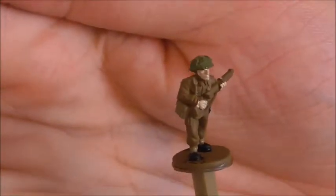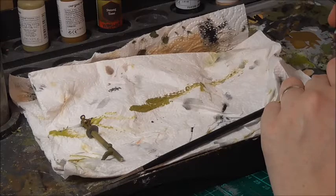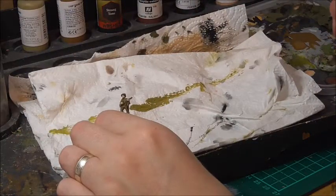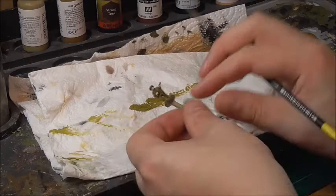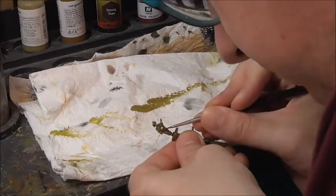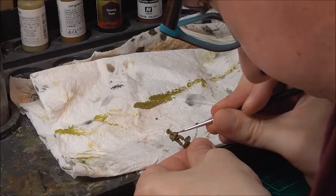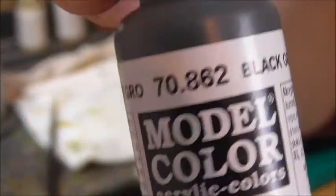That's the helmet done. The next stage is to pick out the wooden parts of the rifle using flat brown. And with that section done, I'm now going to use black grey to pick out the metal sections on the rifle.